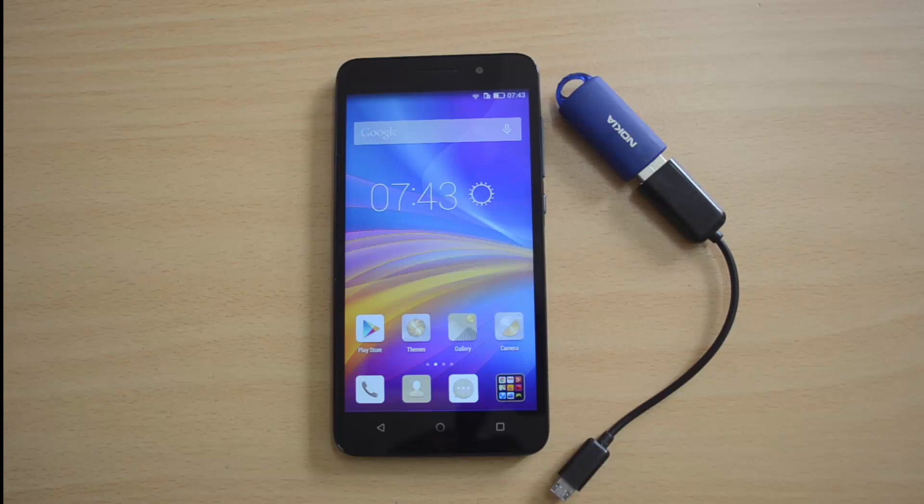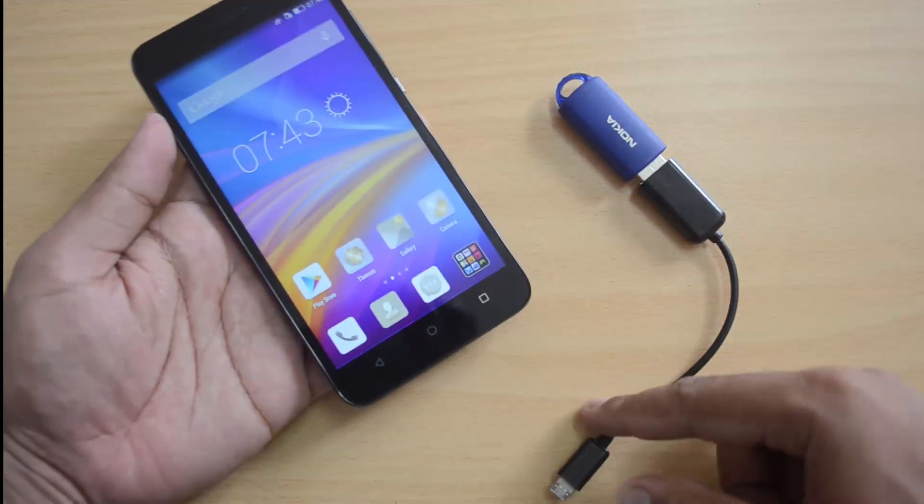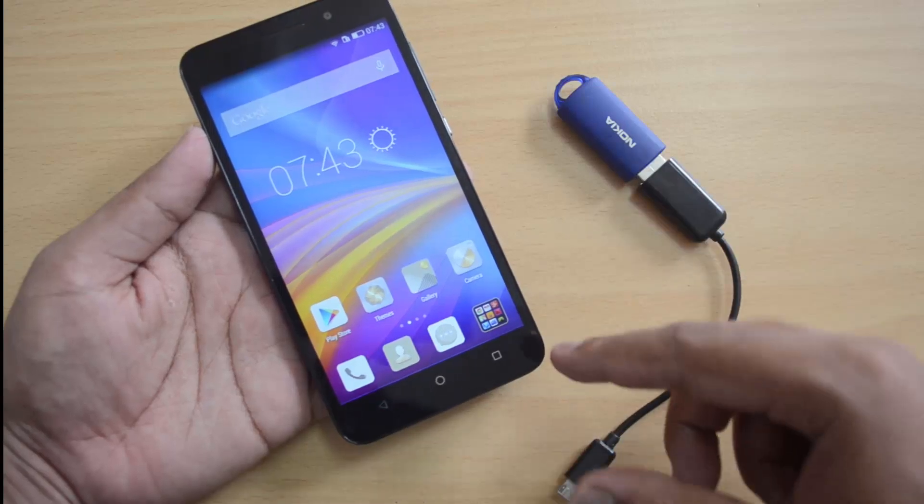Hello everyone, this is Normal here for Technique. In this video we'll check out the USB OTG functionality on the Honor 4x smartphone. This is the brand new smartphone from Huawei, and we have the device with us along with the USB OTG cable.